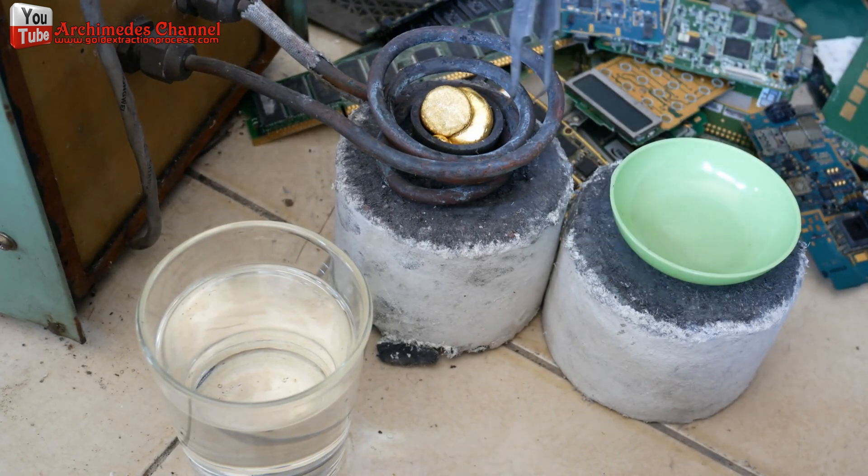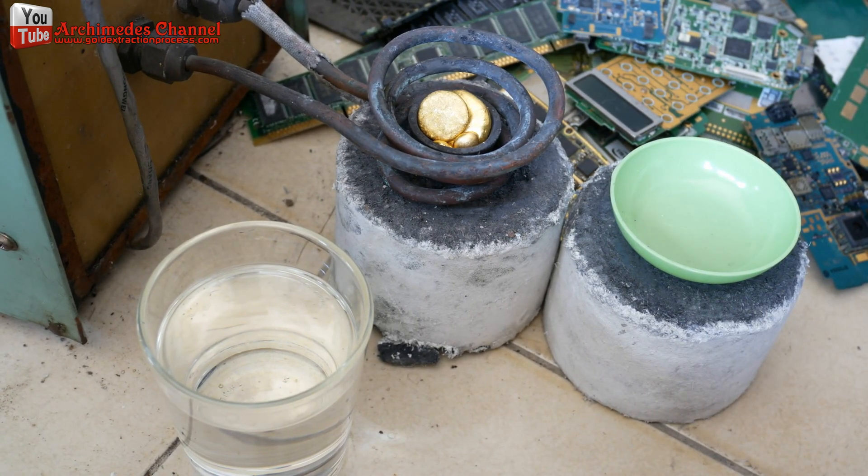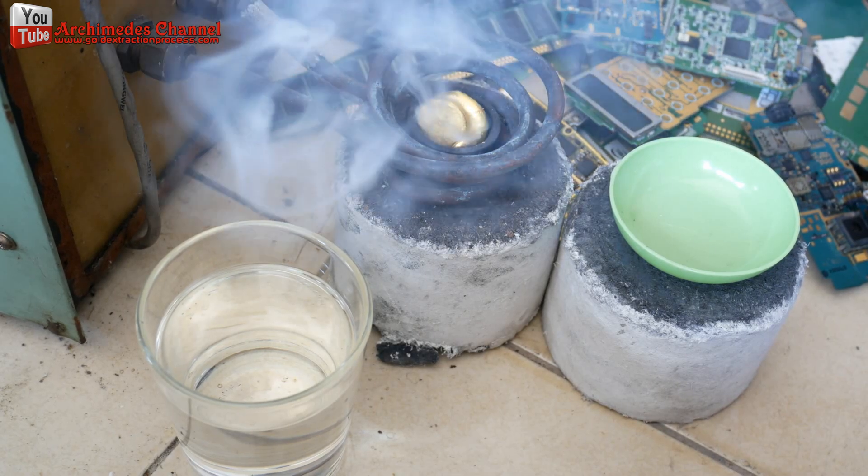Is this a method of melting gold that is easy and fast? You can find these devices from Amazon and other websites.